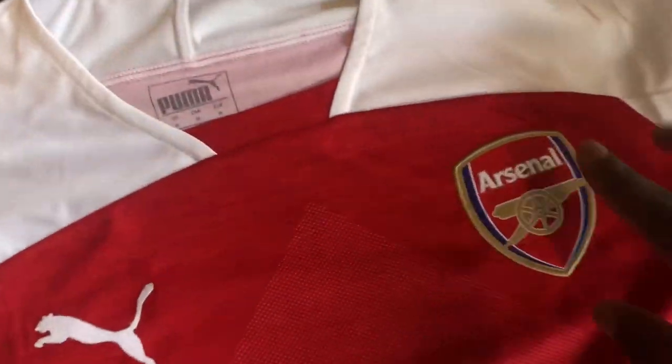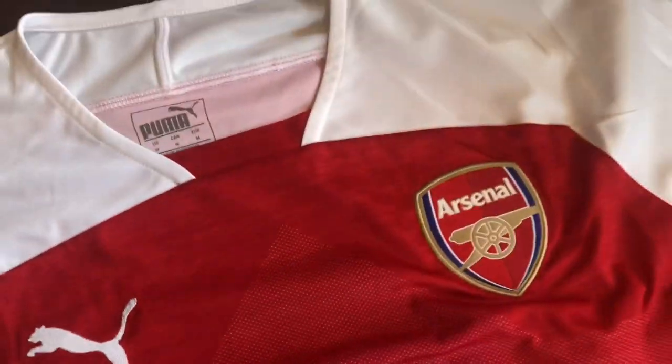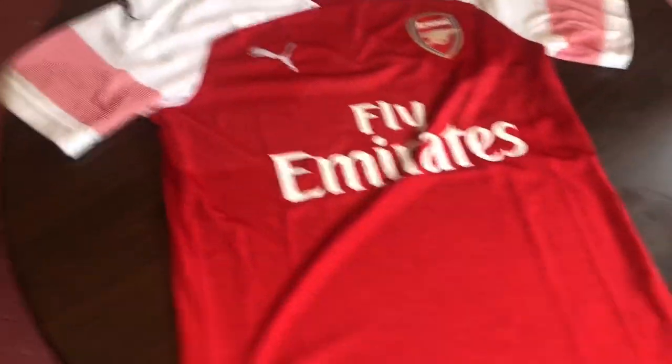The kit has an embroidered crest. I remember one year they had one of those iron-on crests and it just didn't feel as good. With this one you can actually feel the crest — you can see there's a little divot when you put your finger on it. It's a lovely kit overall.